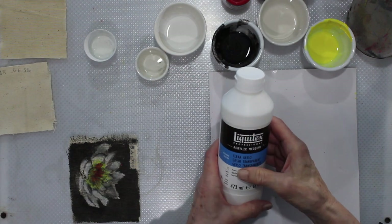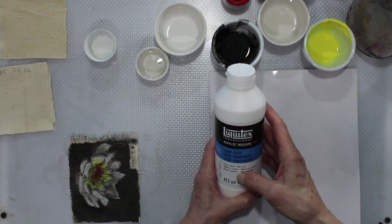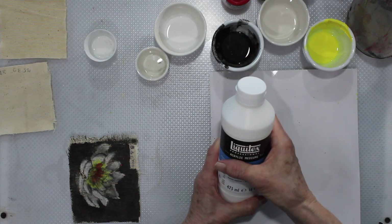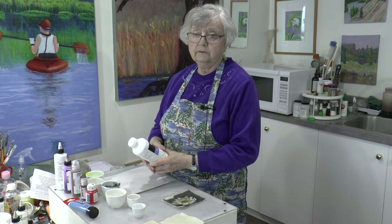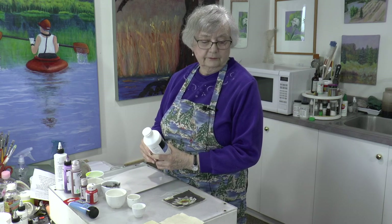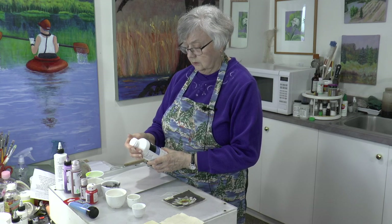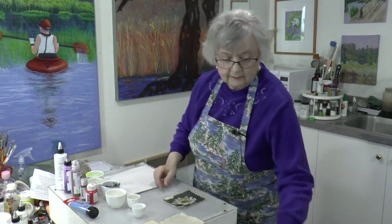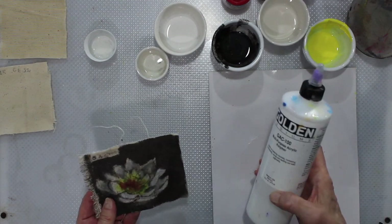This is the clear gesso — this is what I'm talking about. I got this at Michael's, but most art supply stores will sell it. The Beauty Tone stuff is way less expensive, although you can get the clear gesso on sale if you have a card. I also used GAC 100 — this is a multipurpose acrylic polymer.